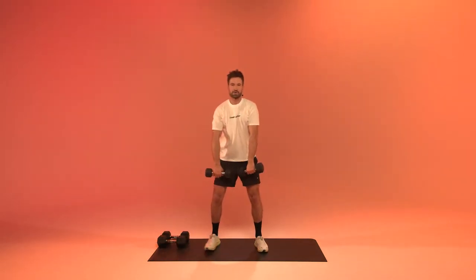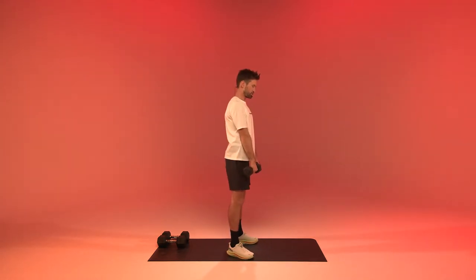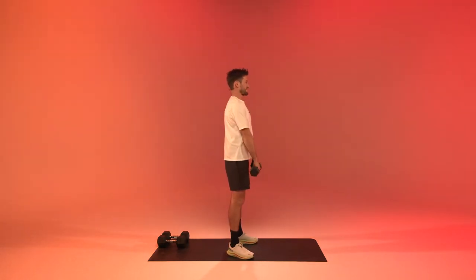Next up we're going to make upright rows. We're going to shrug, using the upper delt to get the weights up to our chest. Pull them straight up, lower them down. Keep the shoulders slightly back and down. High elbows. Three, two, one.